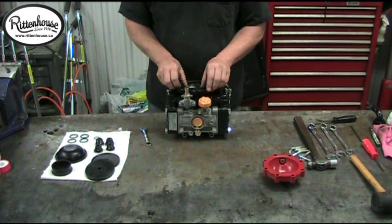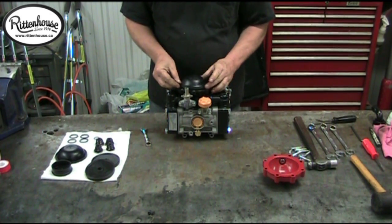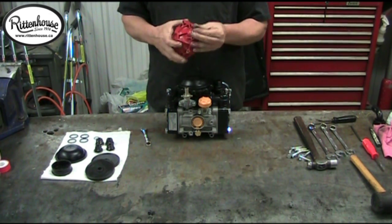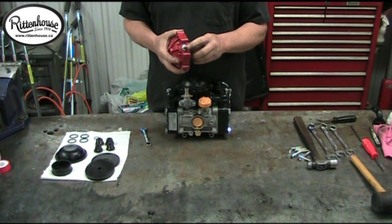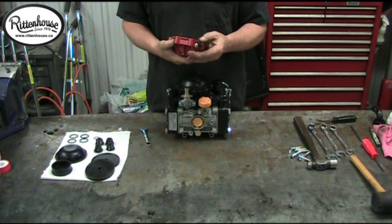Now if this diaphragm wasn't sitting in the bowl the way I just took it out and it's pushed up instead, you may have a problem with the air valve — the Schrader valve could be leaking through here, so you would replace that. That's also available but not in kit form; it's a separate part.